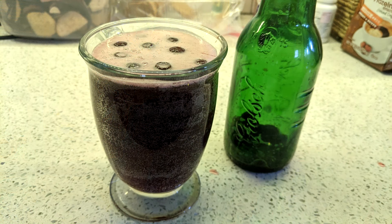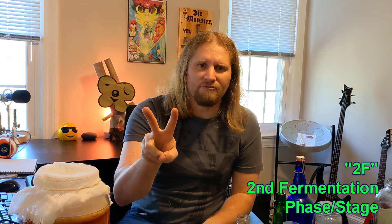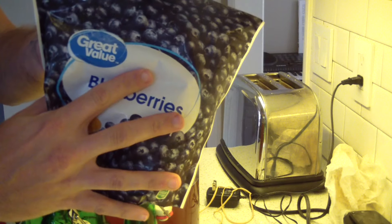Once you get your kombucha made, you can drink it straight away — it's fine as is, it'll just taste like a sour tea. But if you want to impart a flavor or carbonation to it, you're going to need to put it into a bottle for what we call 2F, or second stage of fermentation. Put it in there with your mix-ins, make sure that mix-in has a little sugar so it can continue to ferment. As it ferments it lets off gas, and if your bottle is closed tight enough, that gas becomes your bubbles — you'll have a fizzy, flavorful drink.